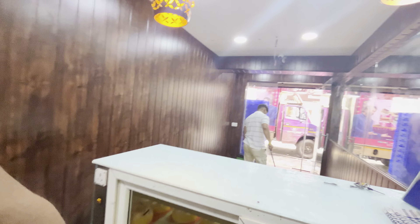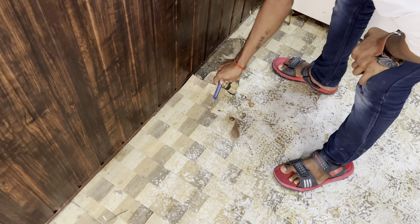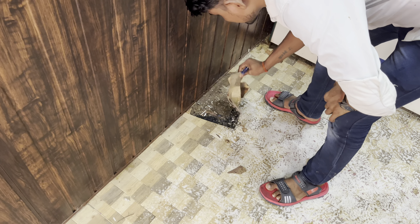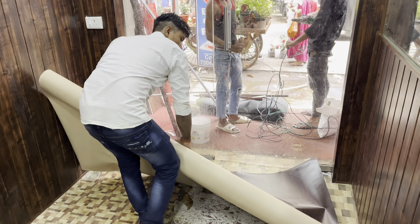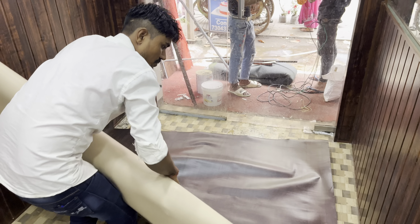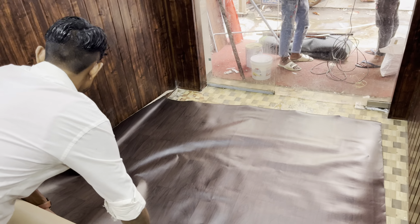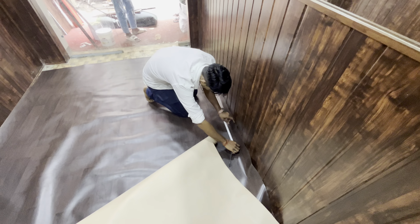The floor is very rough, and we will need to work on it. The floor is already finished in some areas, and it will be done soon. The floor is really good. Look at this — this area is full of water.